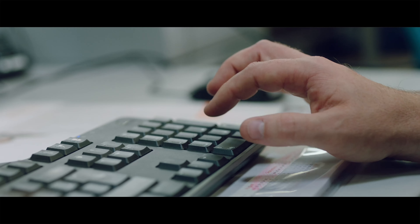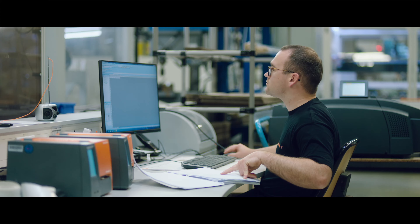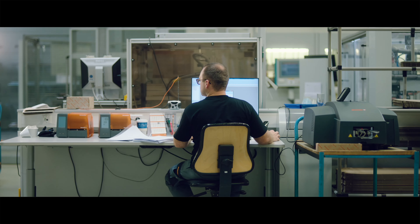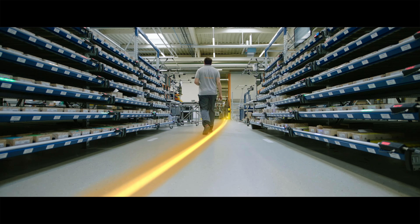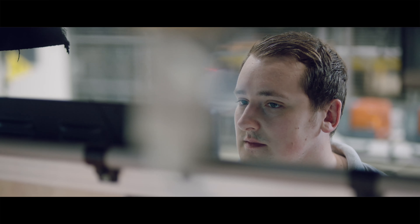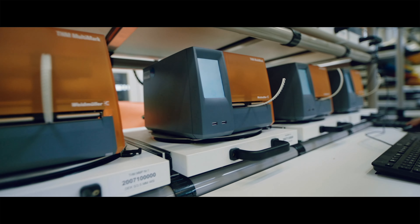Now the printing data needs to be typed in by hand. This is going to take a while. Whereas this colleague in the production only needs to open the file and the markers can be printed. This is the real benefit of data consistency.